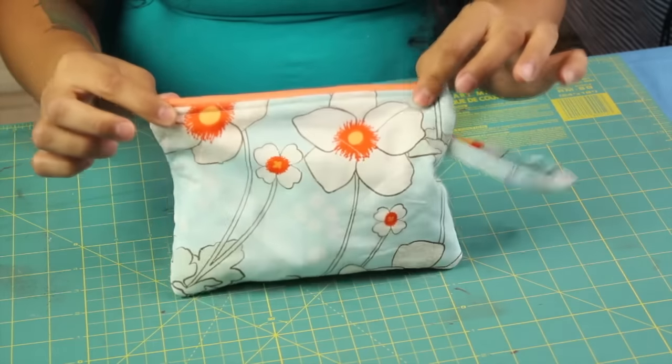You can make a smaller one and make a coin purse, so it's really versatile and I hope you guys enjoy it. Now let's start with the supplies we'll need and jump right into the project.